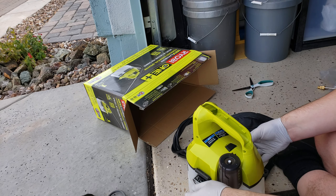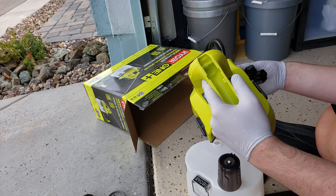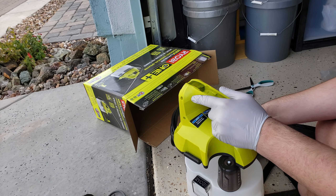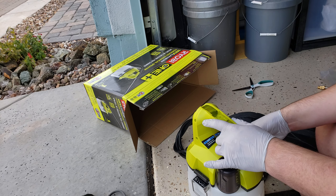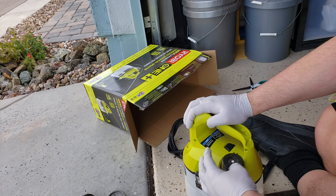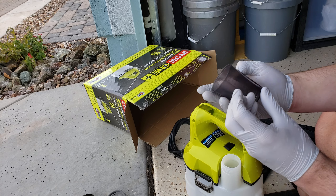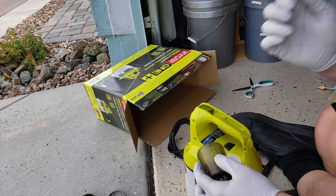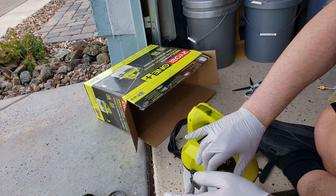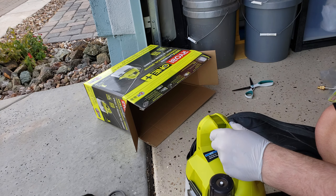It has two metal latches on the side so you can access the water tank. Here's where it suctions the water, but you don't really need to worry about that because you fill it through this little cap right here. It even has solution measurements up to four ounces on the side.